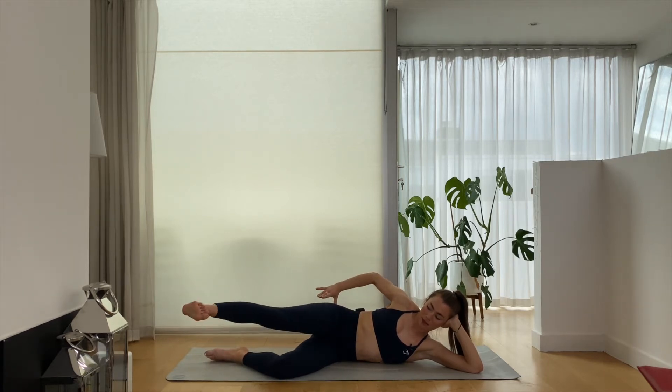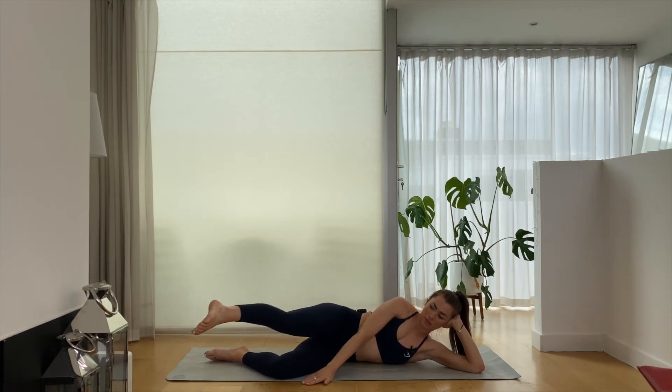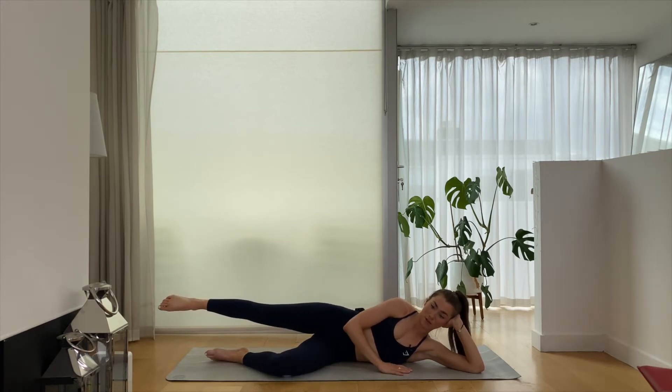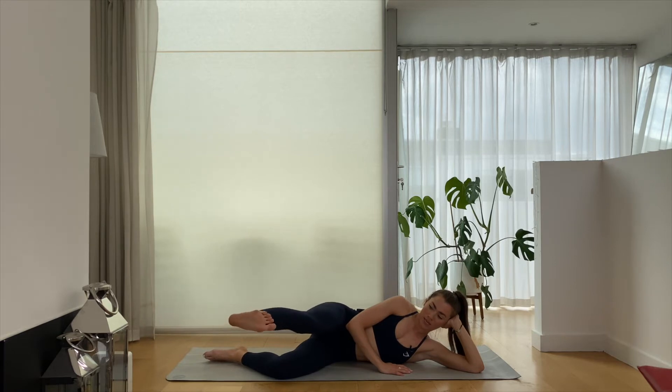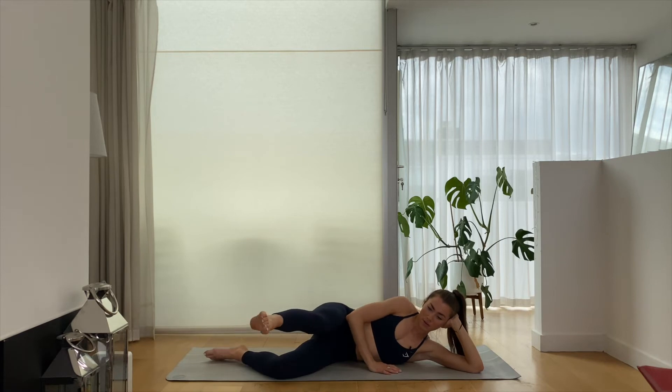Make sure that your kneecap doesn't start to rotate downwards as you sweep that leg forwards — otherwise we're going to use other muscles that we don't really want to be using right now. We really want to get into that glute med and glute min section of our hip — those big stabilizer muscles. Let's try for three more. We're going to sweep all the way back and hold it here.